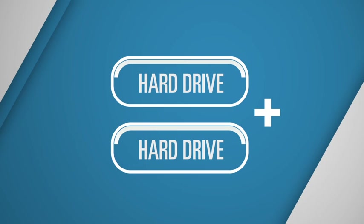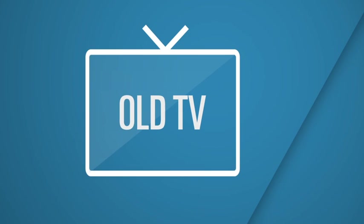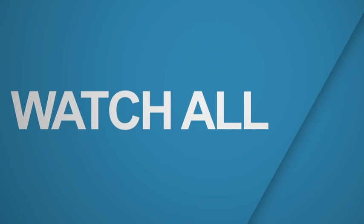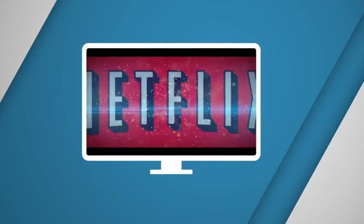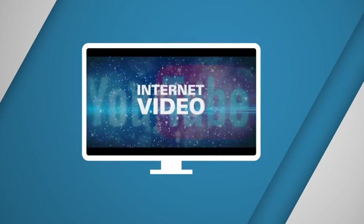By the way, we're not just talking about regular old TV here either. Adding Infinity V to your Media Center PC means you can watch all your cable channels as well as Netflix, YouTube, and any internet video site you want, all on one device.